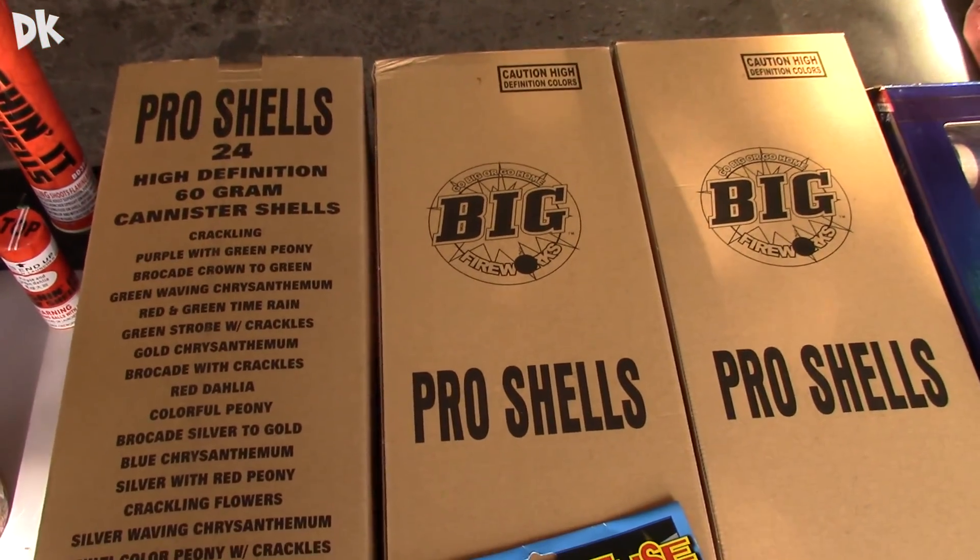Altogether I spent $120 roughly at Red Apple and Motor City Fireworks. I got the Panda Box and I got the GeForce shells. So realistically for $120 you could have a super badass 4th of July, and you really don't even have to spend that much compared to most firework tents or other firework stores.